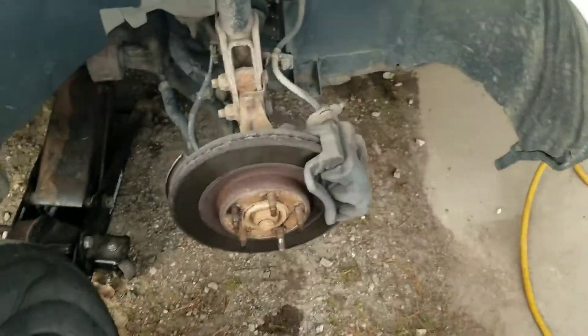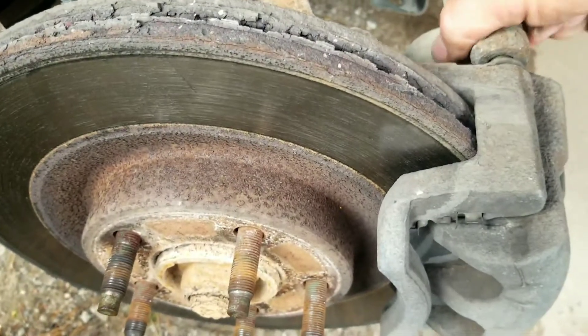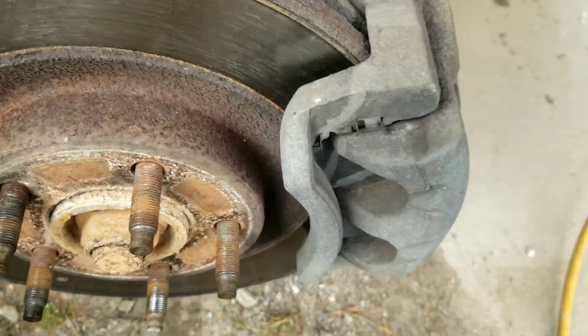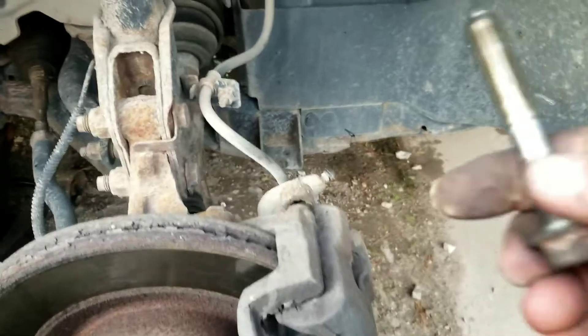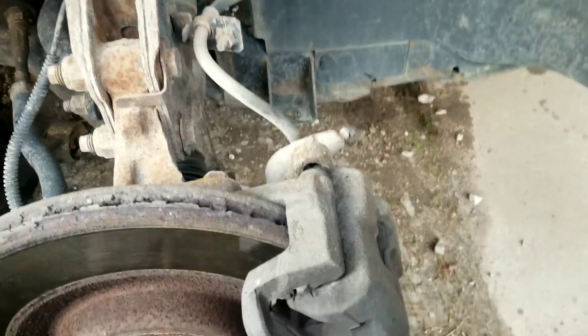The next step, once we get the tire out of the way, is to remove the 17 millimeter slider bolts on the top and bottom for the caliper. Those weren't too bad to get loose — once you break them loose they're pretty much finger tight. As you can see, we removed the two 17 millimeter slider bolts and they're pretty well lubricated and looking pretty good.